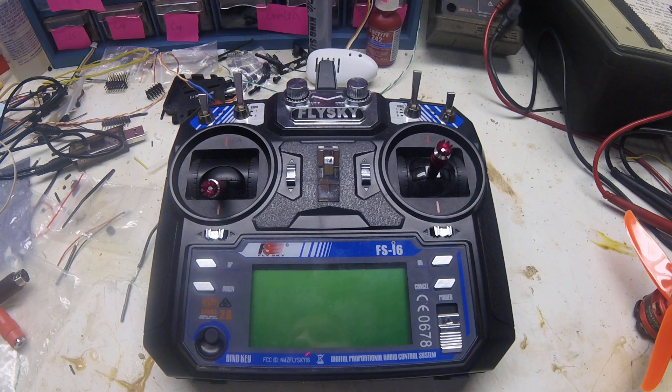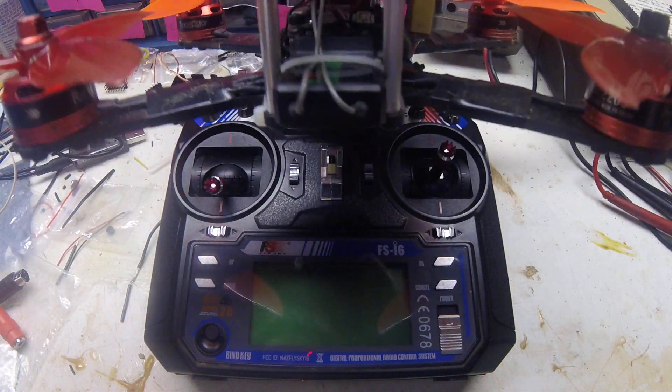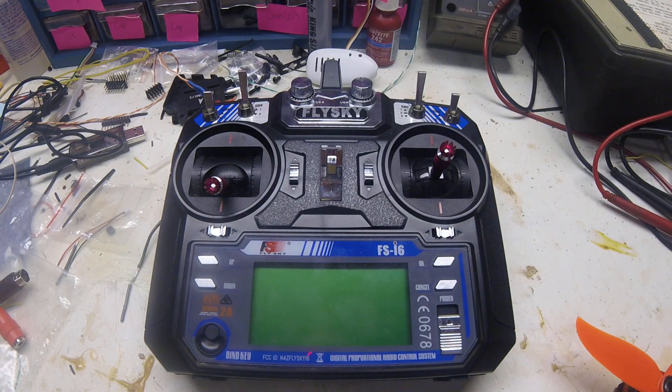Hey everybody, welcome back to the basement. Today we're going to talk about the Flysky FSI6 transmitter. It comes with the transmitter itself, a receiver which I already had mounted in my drone, and a bind plug which mounts the two together. This is one of the most basic transmitters on the market.